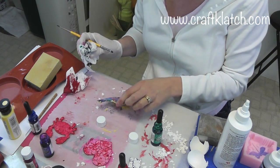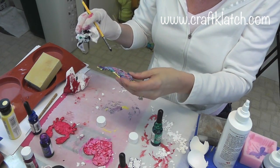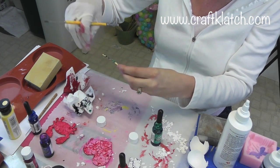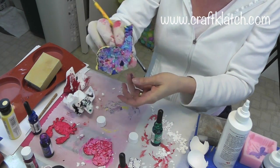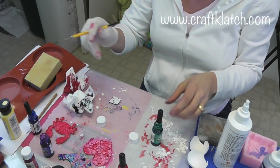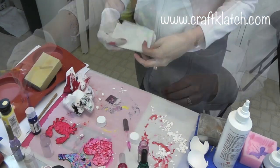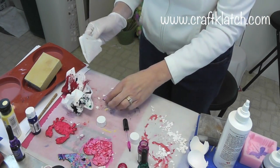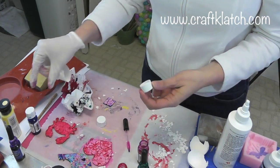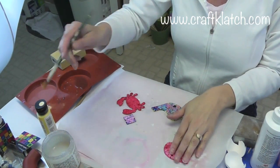Some areas will hold the color really darkly — like that one spot there, or the tail — and others won't hold it quite as strongly, but that's all fine. So now here it is, all colorful. And now we just have this one, and I think I'd like to do purple and pink. I'll blot that — it's a nice pastel-y one because I didn't leave it that long. I'm going to let all of these dry really well, and then we're going to put a protective coat over them.